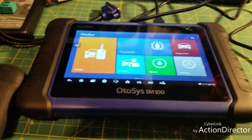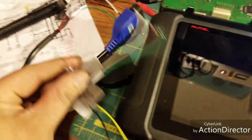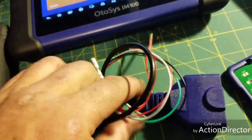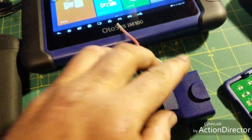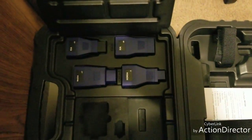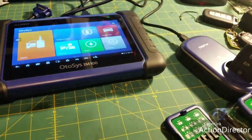Another thing I like is it comes with a kit for doing bench work — I just made a couple of these the other day and was kind of excited that it came with them. It's got your OBD plug, it's got the female plug, and you can actually do your programming on the bench, which is kind of nice. It also comes with a few of the older style Kia and Asian car adapters.